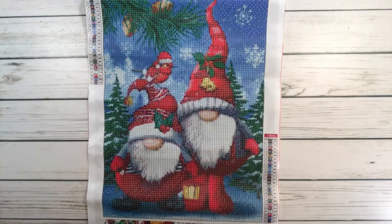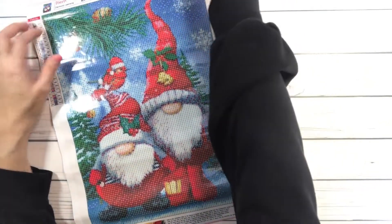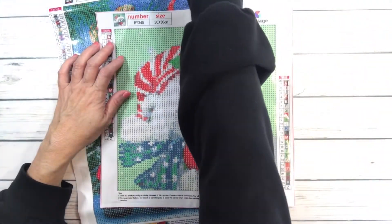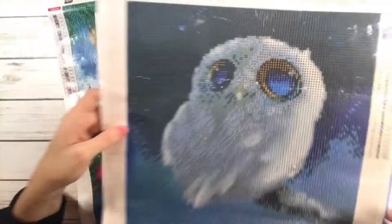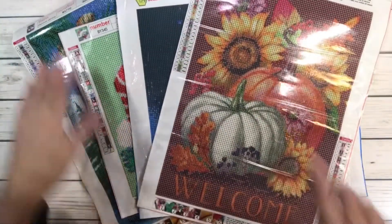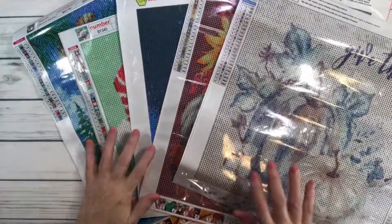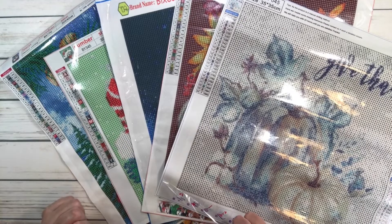So that's about it, guys! Let's recap: 'Gnomes' is six dollars and 85 cents; 'Winter Bear' is five dollars and 99 cents; 'Owl A' is absolutely gorgeous — look at those big eyes — and is eight dollars and 98 cents; 'Welcome' is four dollars and 99 cents; and 'Give Thanks' is absolutely gorgeous, perfect for Thanksgiving, at six dollars and 98 cents. Have a wonderful rest of the week — take care, bye bye!